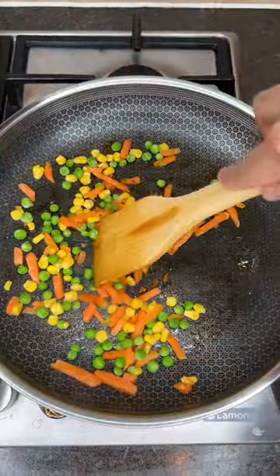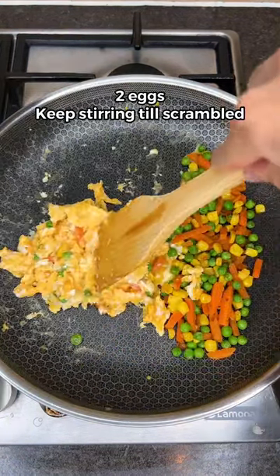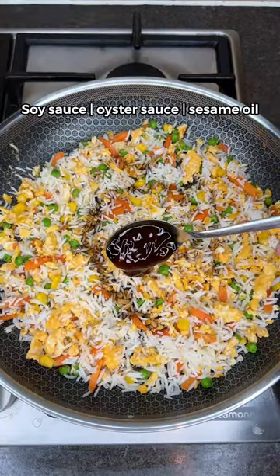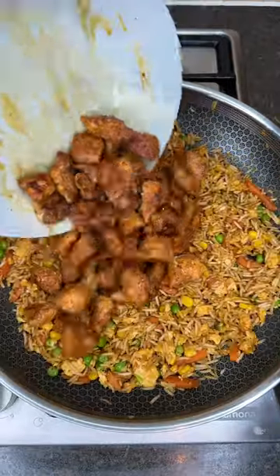In the same pan, add mixed veg. Cook for a minute before adding 2 eggs. Keep stirring till scrambled, then mix it all together. Then add leftover cooked rice with soy sauce, oyster sauce, and sesame oil. Give that a good mix, then add the cooked chicken back in.